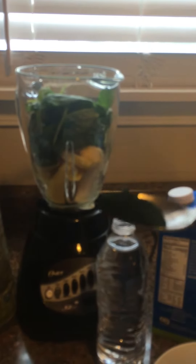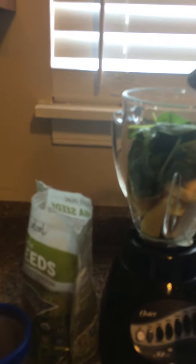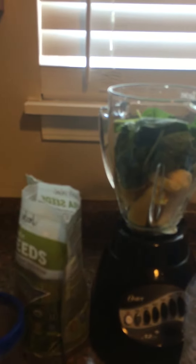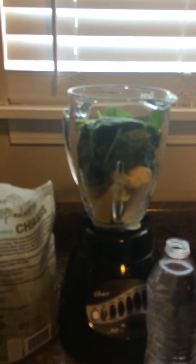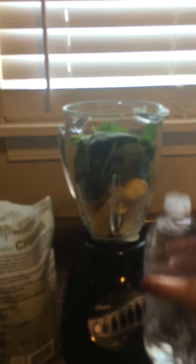Then I'm gonna put spirulina powder, then I'm gonna put chia seeds — one tablespoon. As I told you in one of my videos, chia seeds are very good — they have fiber, calcium, iron, and vitamin D. They're very healthy and natural, good for smoothies, for topping, for salads. I use them every day.